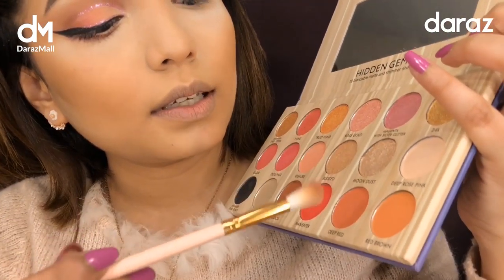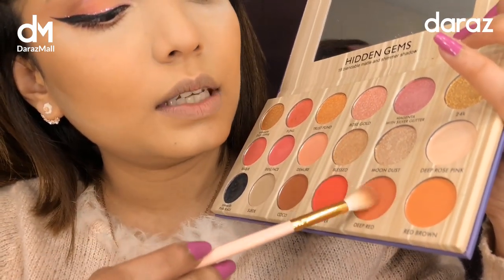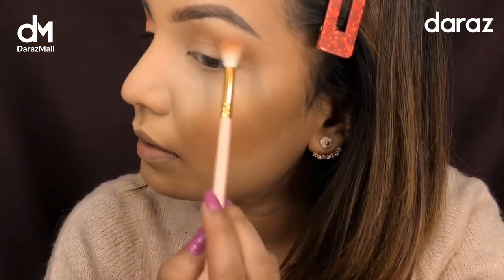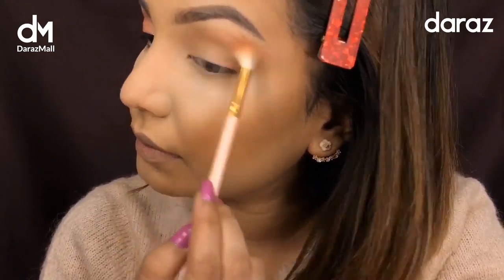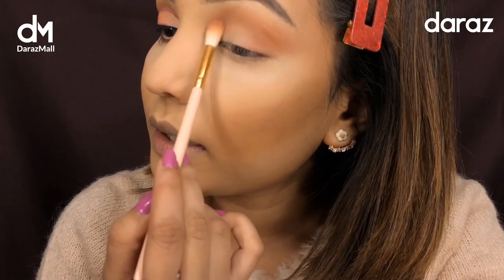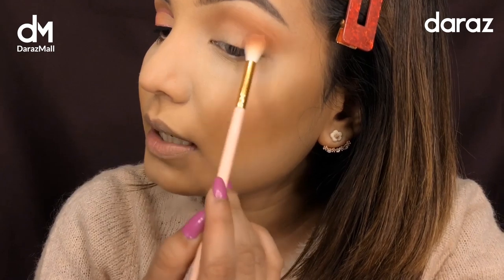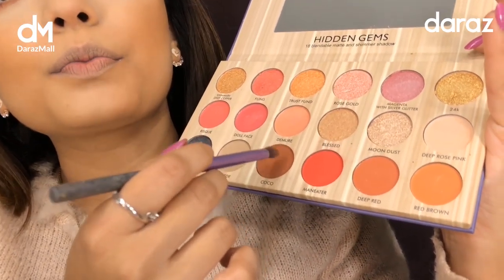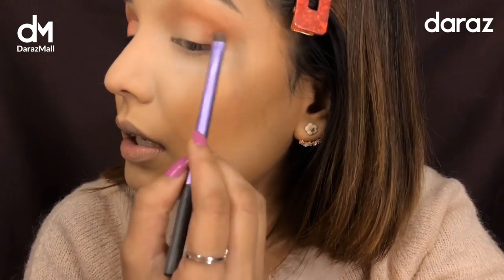I'm going to take this shade very lightly — this is deep red. I'm going to apply it to my eye makeup and start building up the color. Then I'm going to take this shade — it's a coco, chocolate color — and create depth in my eye makeup.